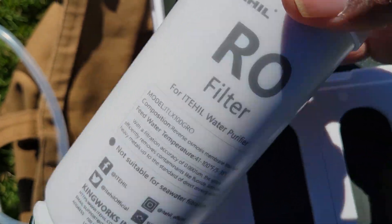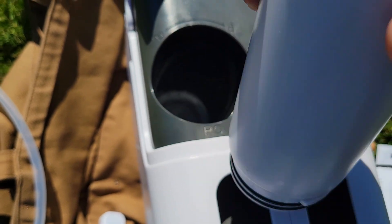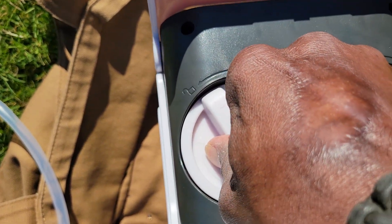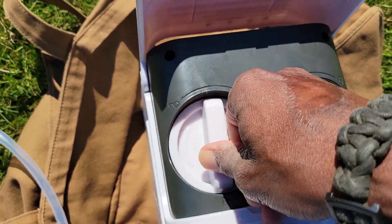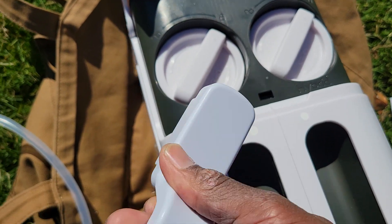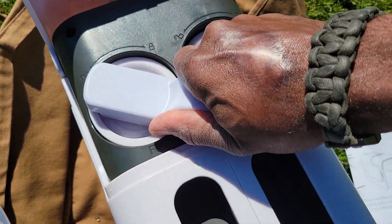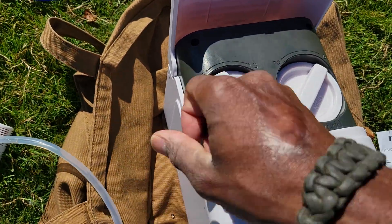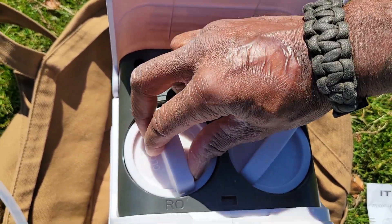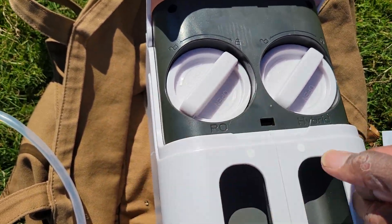For the reverse osmosis RO filter, same thing: look for the little arrow indicator and the unlock symbol, slot it in, give it a push down, and then turn. To remove it using the filter wrench handle, it simply fits on top and you turn it counterclockwise. The main reason you'll need the wrench is because once the pumps have been activated, a vacuum pressure occurs, making it very difficult to remove by hand without it.